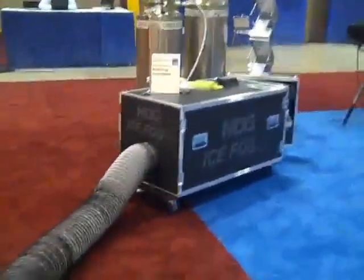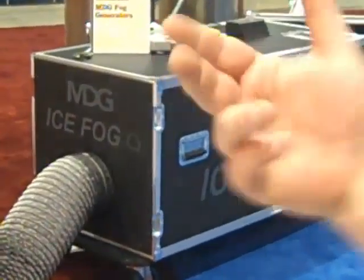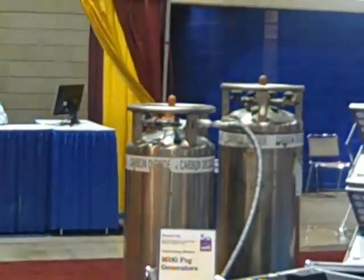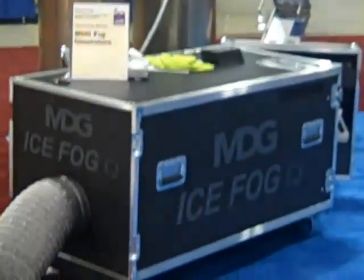We're in a sea of awesome! What am I wading through here? Well, this is an MDG ice fog machine. I'm emptying the tank because this is the end of the show. It's a fog machine that produces low-lying fog, connected to those big tanks over there. That's liquid CO2 — it mixes with the fog and cools it down to a very low minus 70 Celsius, and that's the result you get.